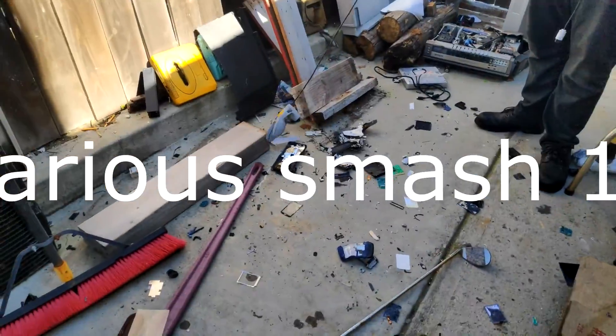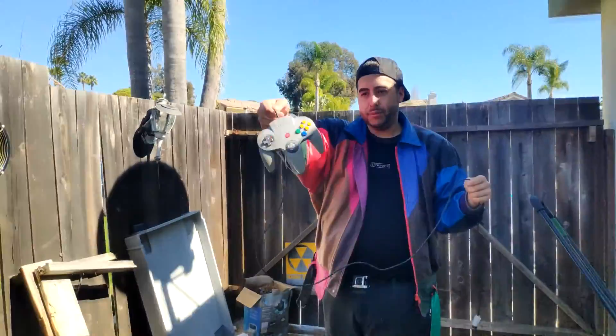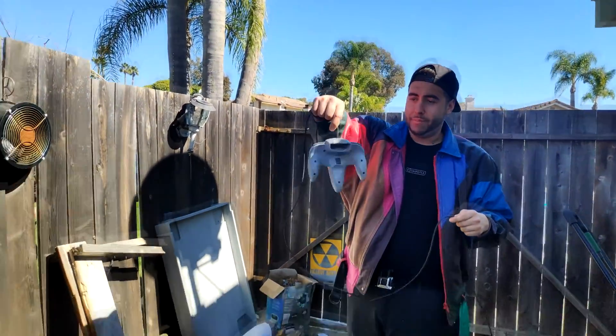Do you have the really nice N64 controller? Yeah, look at this one. Mint. Mint shape.